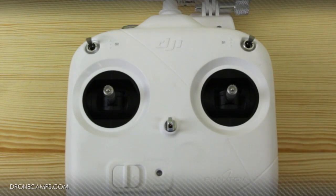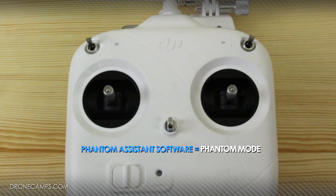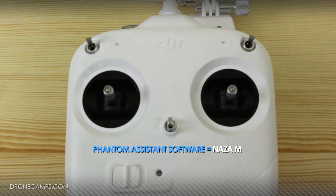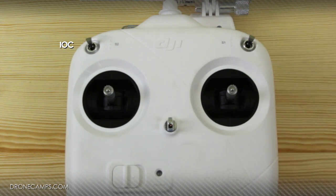Right out of the box, brand new, your Phantom 2 remote control is going to come set up in Phantom mode in your assistant software. This means it's going to have some dumbed-down controls. The S2 switch on the left-hand side won't be functional at this point, but later when we put it into NASAM mode, that will add more functionality and what's called IOC to the left-hand side, which we'll go into later.